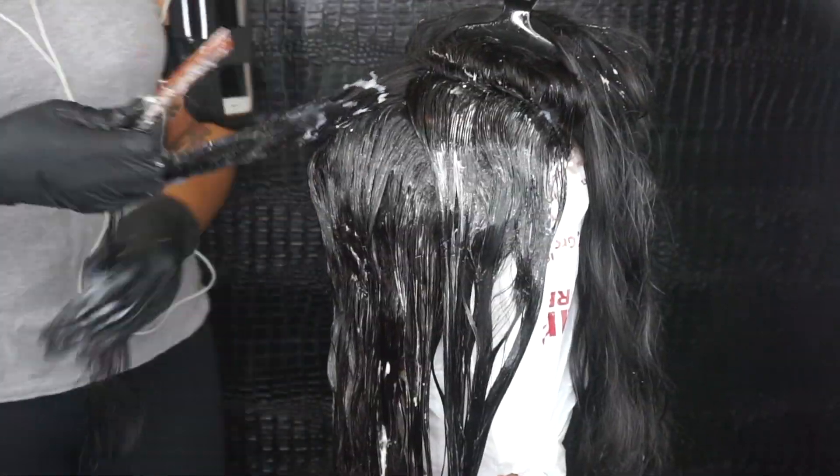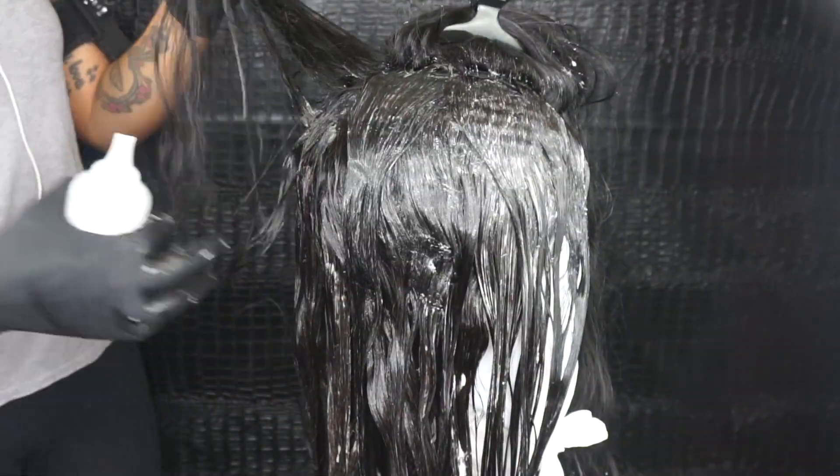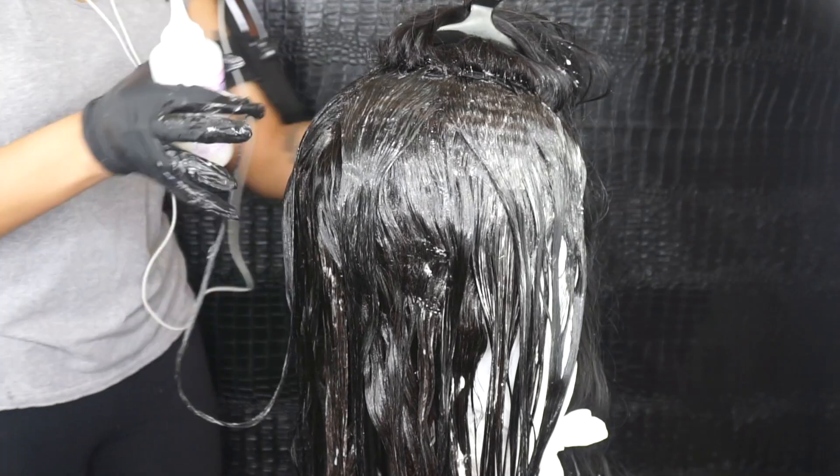I'm actually going to use another two box dyes after I rinse this color out, so you guys will see that later in the video. I'm just repeating the same steps: applying the color, combing it through, just making sure I get it all over the hair. That's pretty much it — this is the easy part.